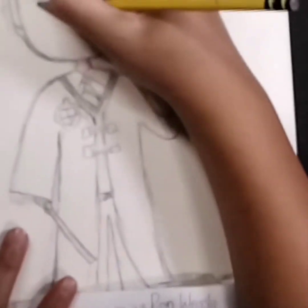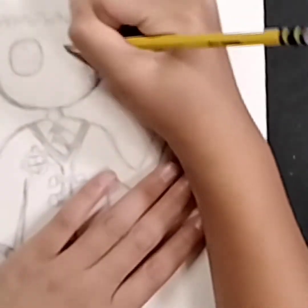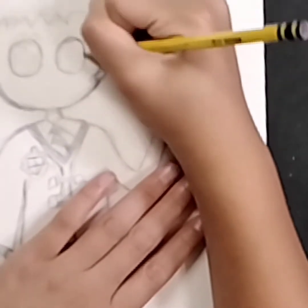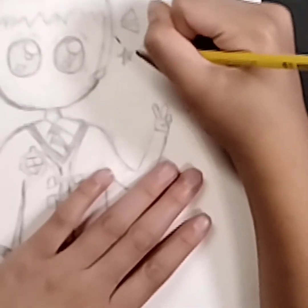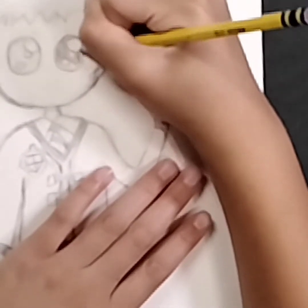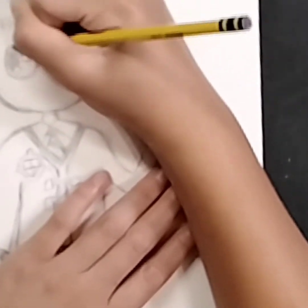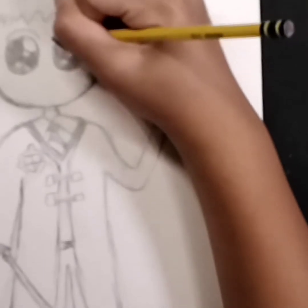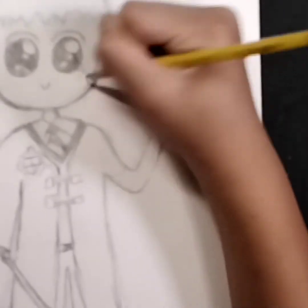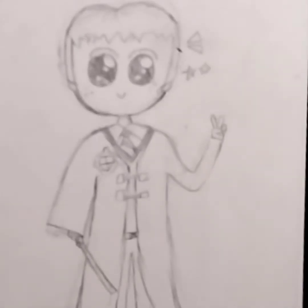Now we're going to work on his face. Do two big ovals and try to make them as close to each other as possible — not too close, though, because that's really creepy. Do two pupils and do a star. You can include the lines in the star, or make it the complicated way. Shade in the rest of the space, and do the eyebrows and the smile. I did some freckles around it. And that's basically it for his face.